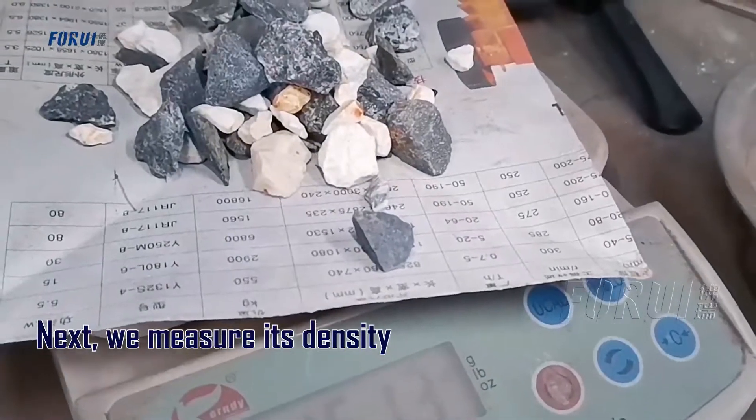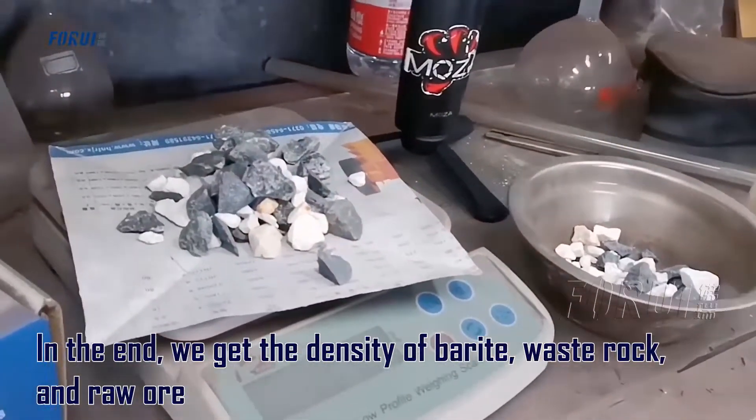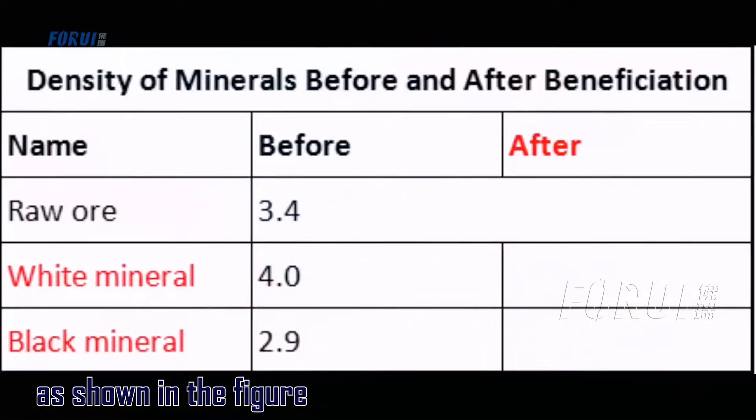Next we measure its density. In the end we get the density of the barite, waste rock, and the raw ore, as shown in the figure.